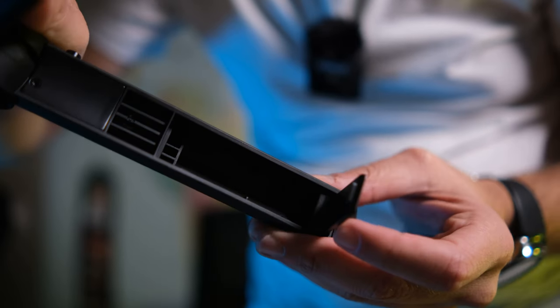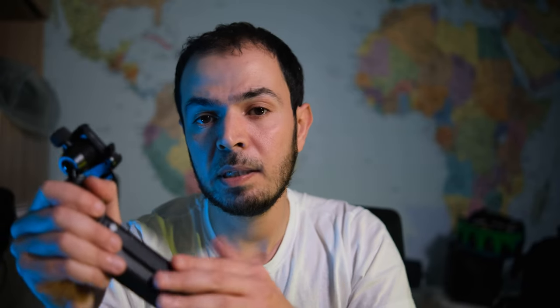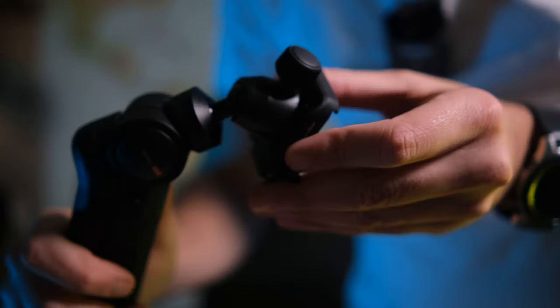There's a strap inside the tripod that can fit a phone holder, which you can buy separately from the PGY Tech website for about 15 euros. It's a clever inclusion — you can use your phone to vlog alongside your camera if needed.